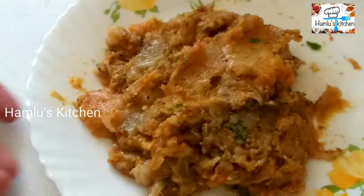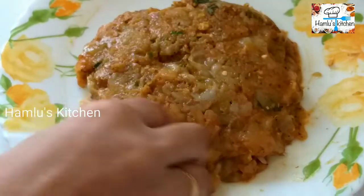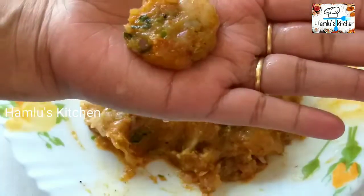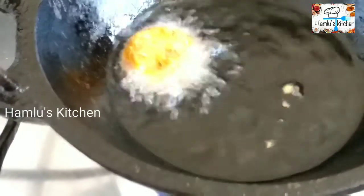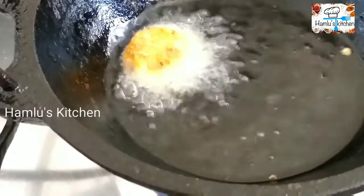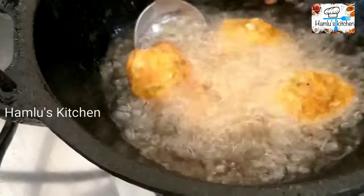Now let's mix the sauce and put the sauce in the refrigerator. Now fry it on the sides.